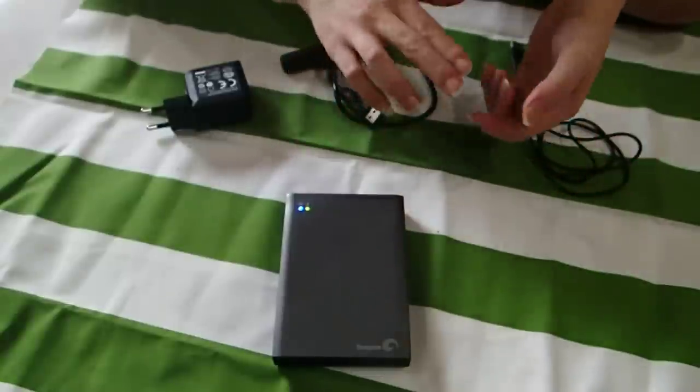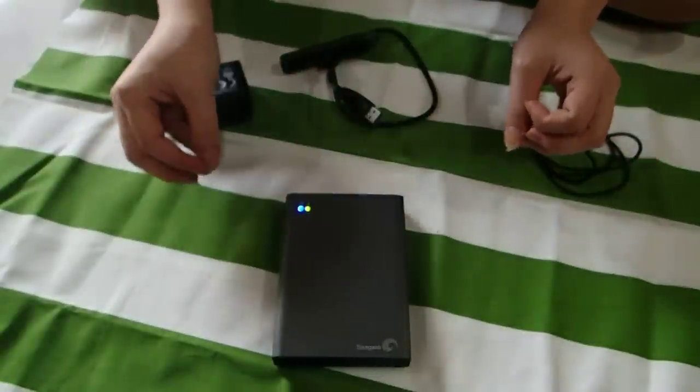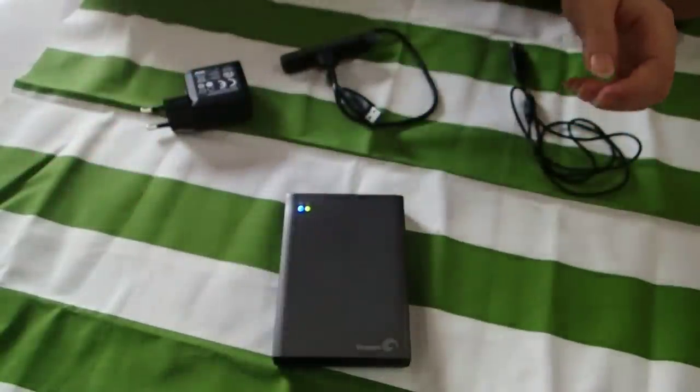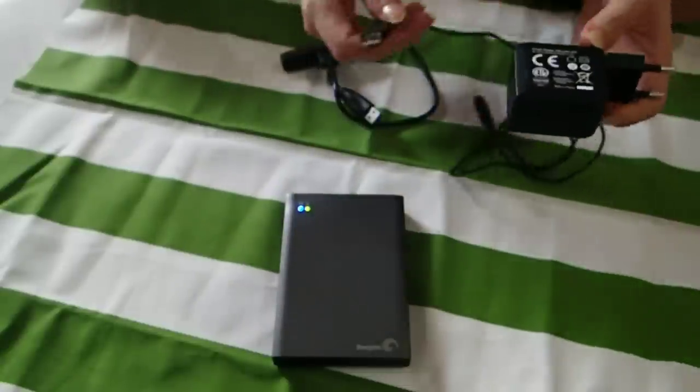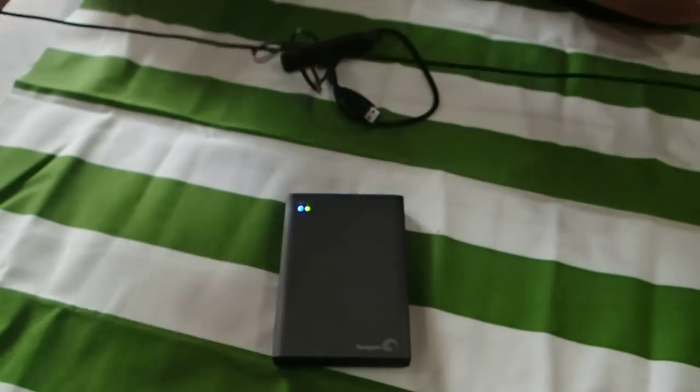Because last time we used Bluetooth to Bluetooth. So right now we are using Wi-Fi and Wi-Fi. And this is what comes in the box together. Obviously this is wall plug, wall charging. And this is the USB charging cable.